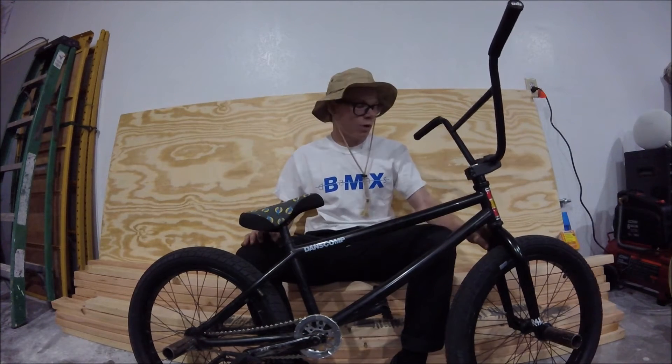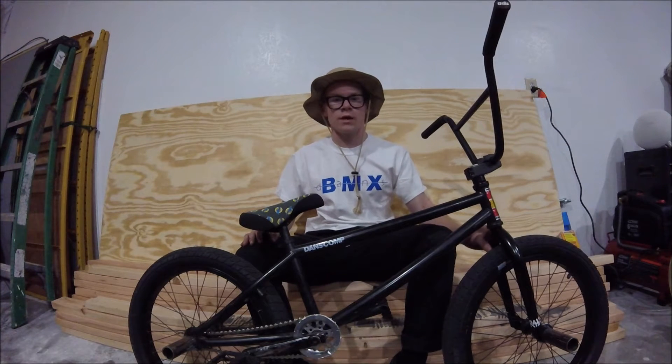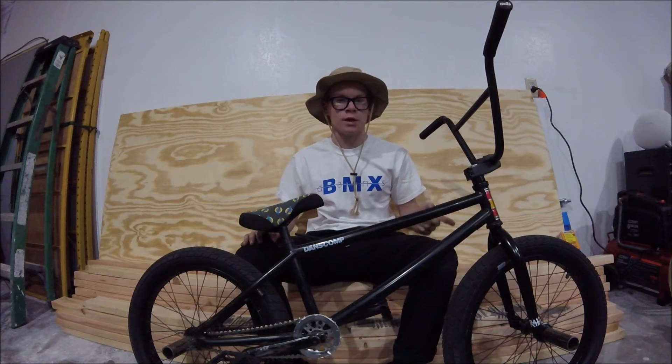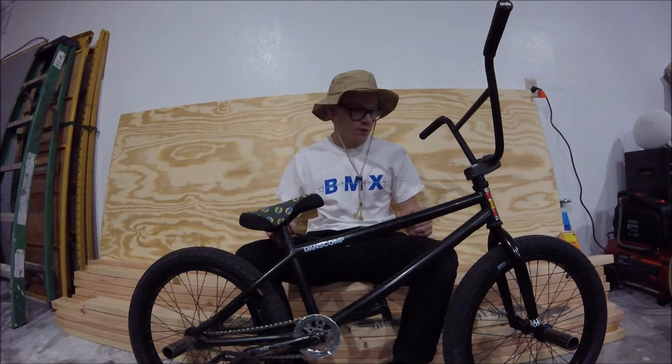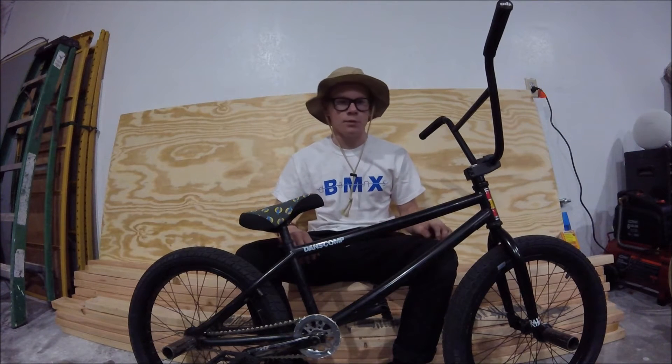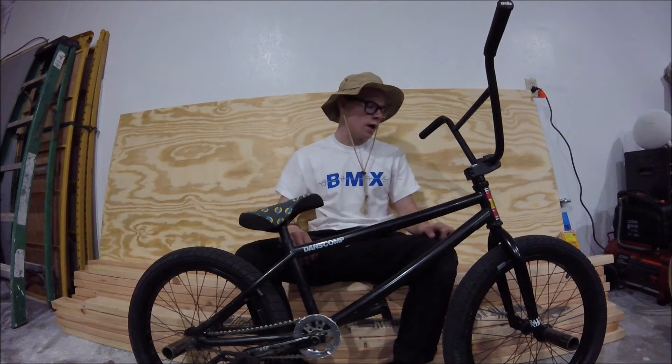It looks super clean. Forks. Forks are twin piece forks. I actually just got those and they ride super clean. When they grind and stuff, it's not crooked like my lashes are. So I might have to ride that more.